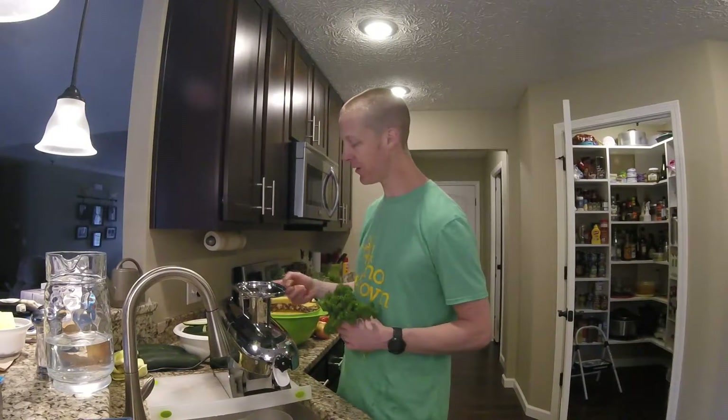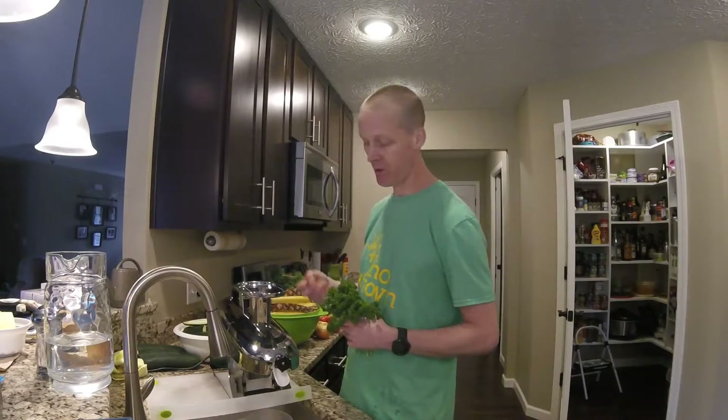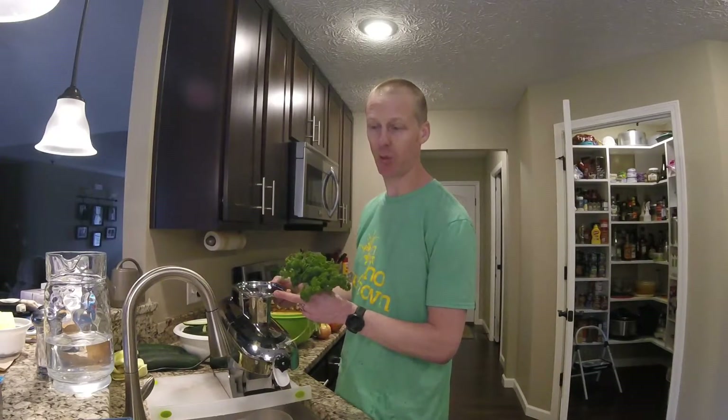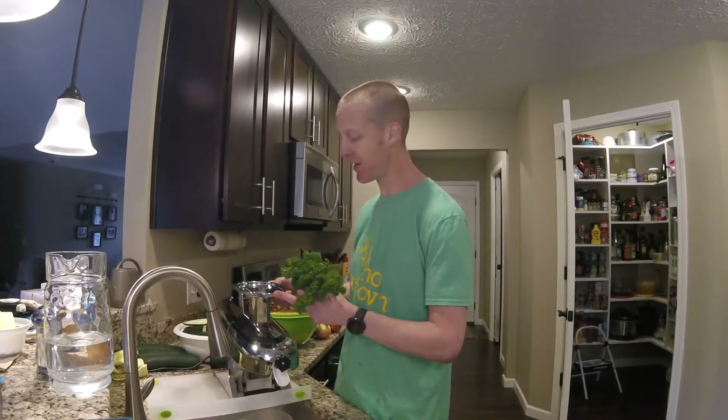I'm going to start out by putting the ginger, the turmeric, and the garlic in. You'll notice how nice and quiet this machine is. I have another machine which is terribly loud and not near as efficient.